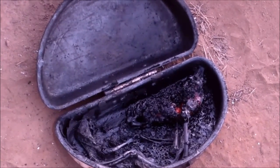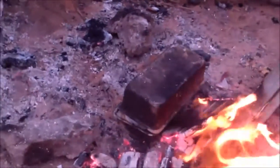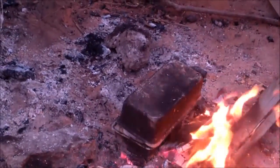Thank goodness I cooked the backstrap over the open fire and already ate that. I still have the vegetables, which because I soaked them in water — and the water is just now starting to steam out — are just now getting done. So I'll still have dinner, it just won't be pretty.